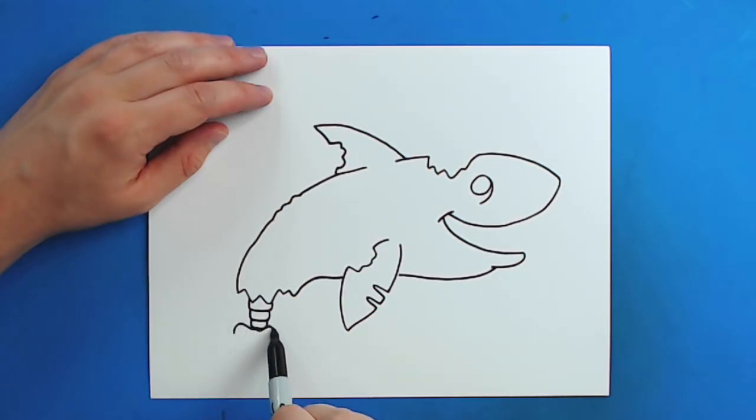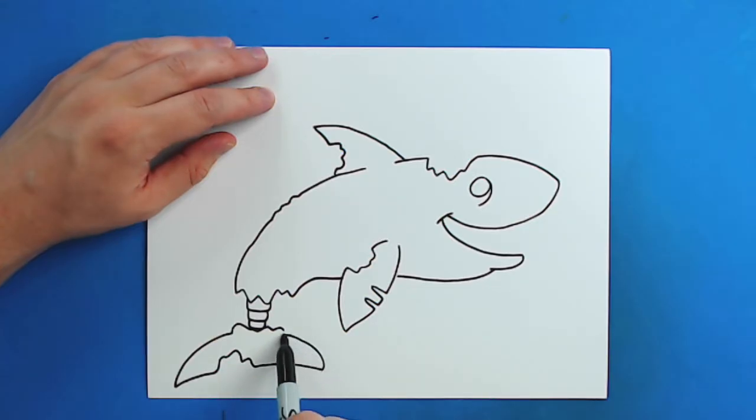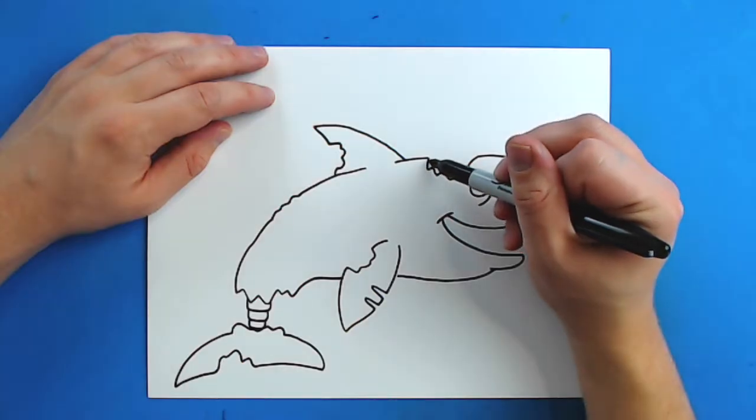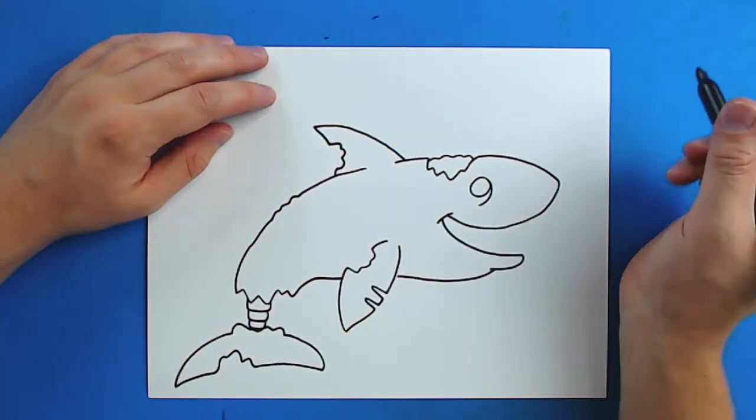Now I'm just going to make kind of like a squiggly line here. And then I'm going to draw a line that's just going to curve down and then come back. I'm going to put some more kind of wavy lines in here, go down and then come back. Then starting right here I'm going to make just kind of like a bumpy little line to kind of connect these.